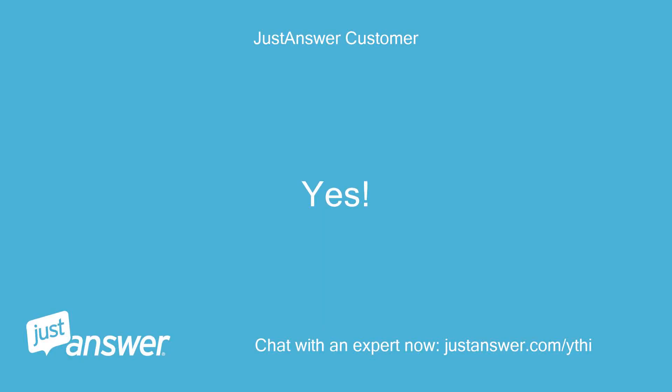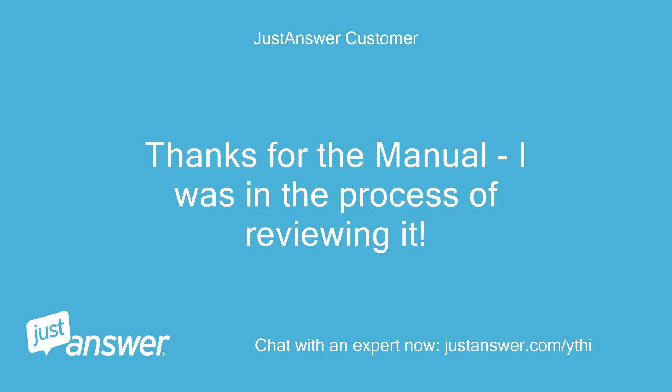Yes. Thanks for the manual — I was in the process of reviewing it.